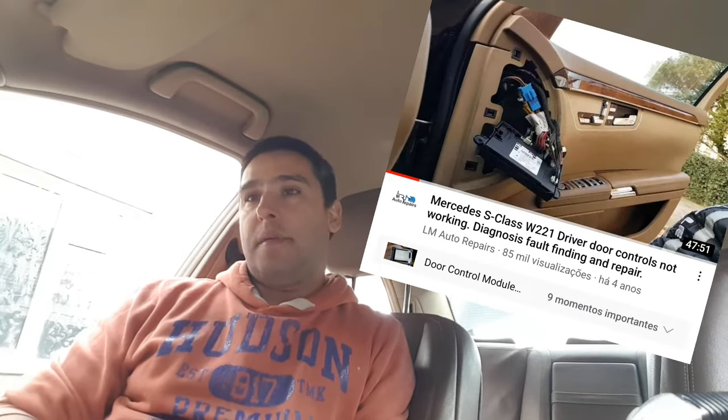Hi everybody, welcome to another video. This is probably the fourth time I'm trying to record this and it's going to be the last. This car features on the channel - S-Class 2006, W221. The car was here a few years ago. The owner asked me to look at it again, and when I checked my YouTube channel it was actually nearly five years ago. The car has been literally parked and never run for five years.